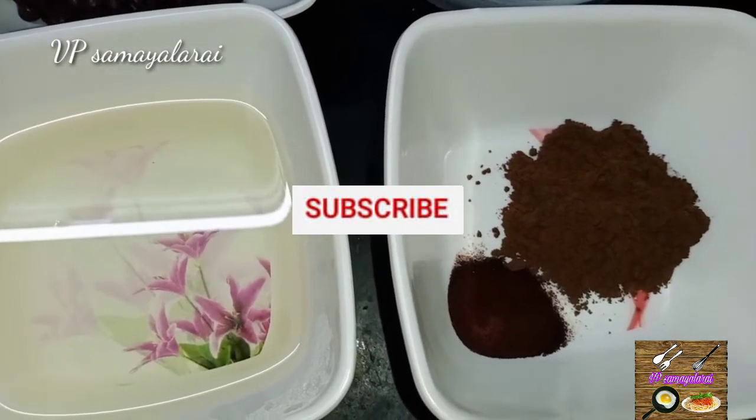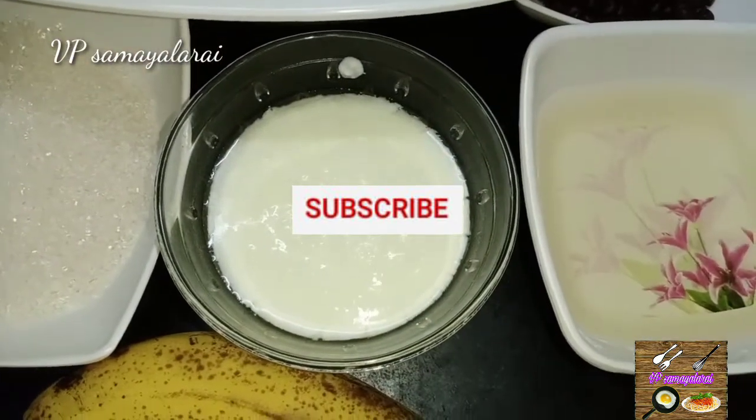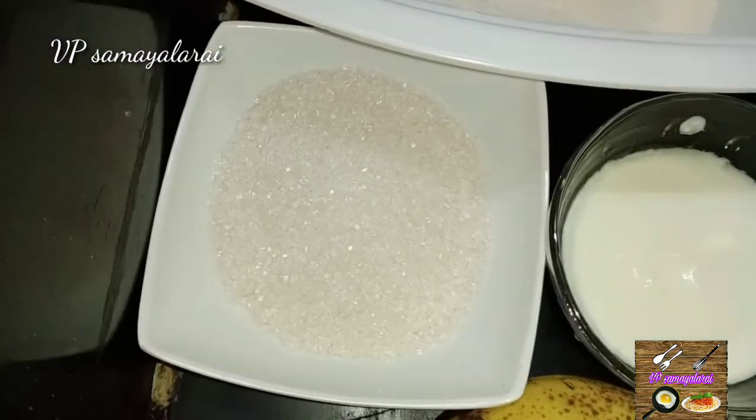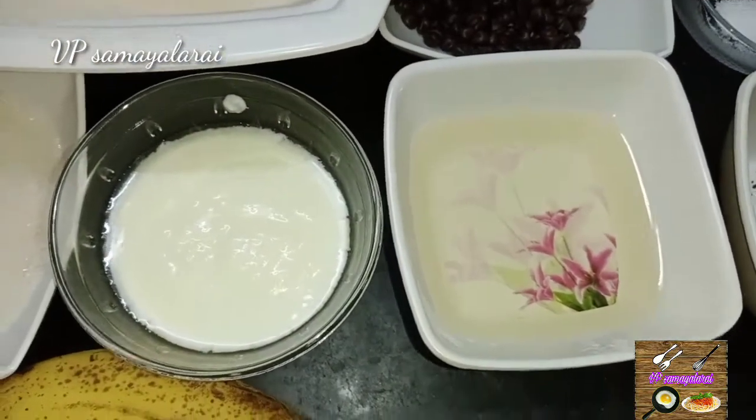1 teaspoon of vanilla essence, 1 cup of yogurt, 1 cup of sugar, 1 cup of oil. There will be full details in the description below.